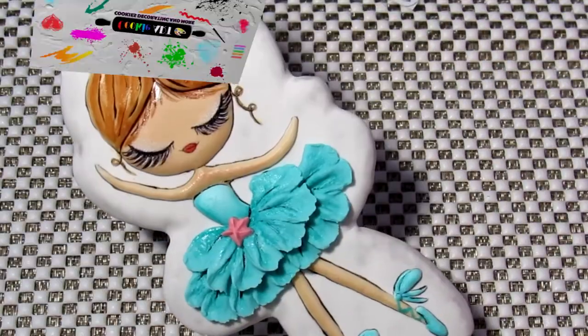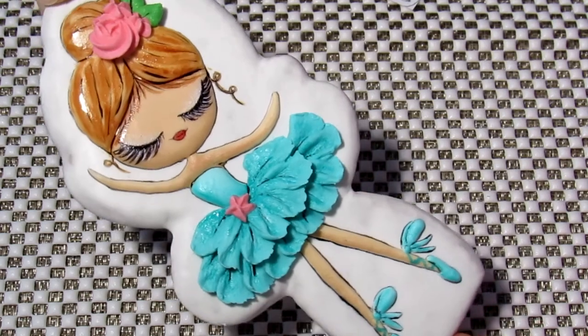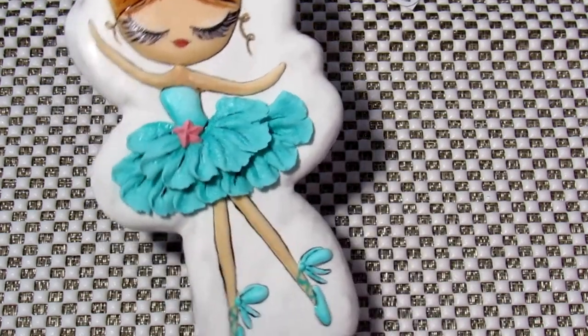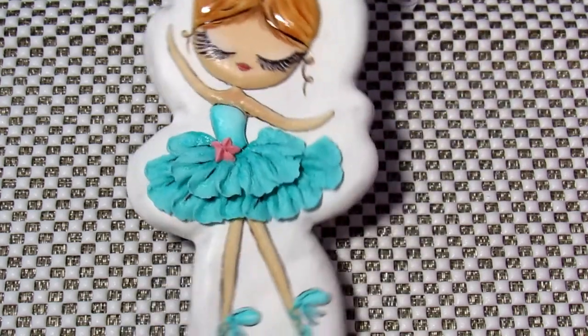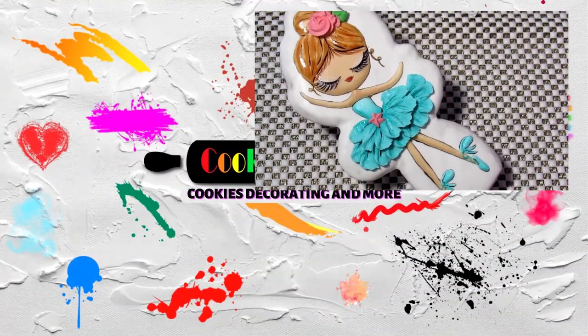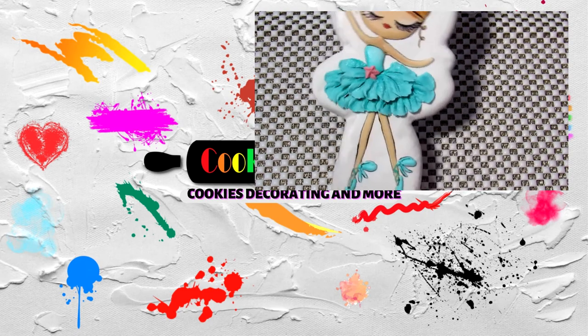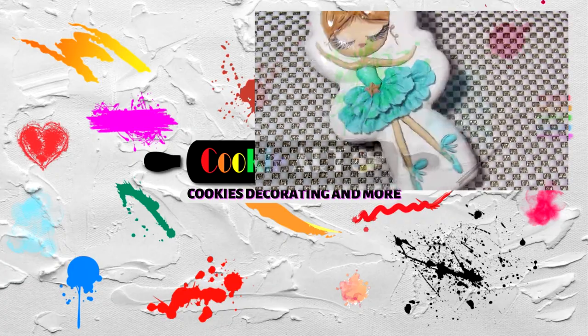Here is such a wonderful, graceful ballerina I got. I love this as a great option, for example, for a cookie topper. I hope you enjoyed the video and found it helpful. Don't forget to tag me on Instagram and other social networks. Subscribe to my channel — there is much more to come. All the best.